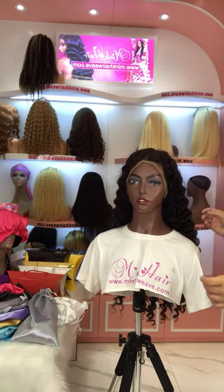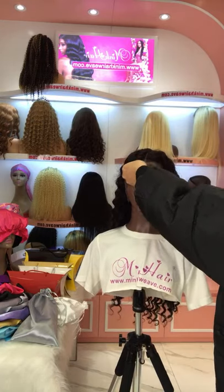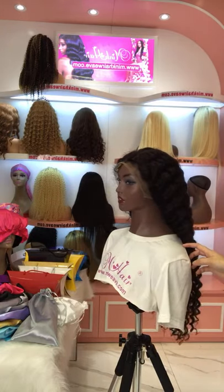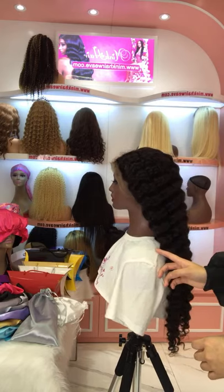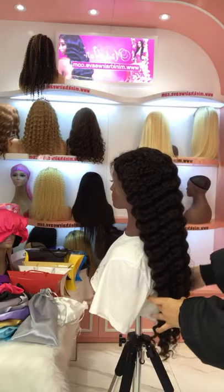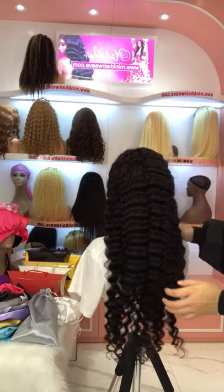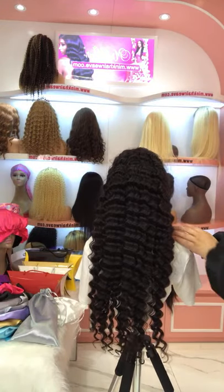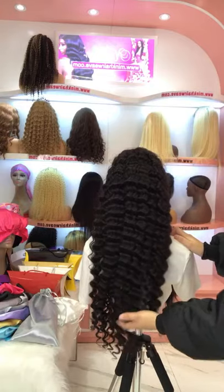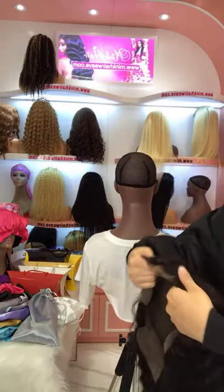The wig is very full and thick. For the brown lace wig, we also have other textures available — straight, body wave, and other curly textures are all available. This one is a deep wave texture.